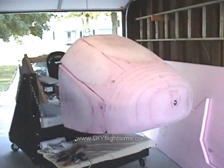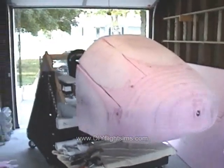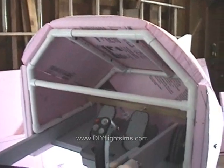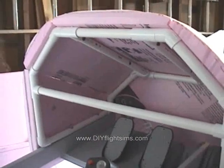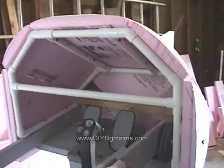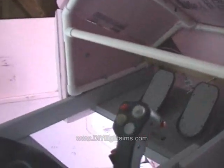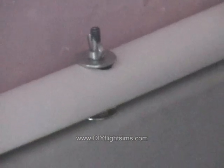We have been working on the nose cone of the Moving Axis Aircraft Simulator. The nose cone consists of a PVC frame covered with a couple of layers of extruded polystyrene foam. The nose cone is then attached to the rest of the frame with these wing nuts.